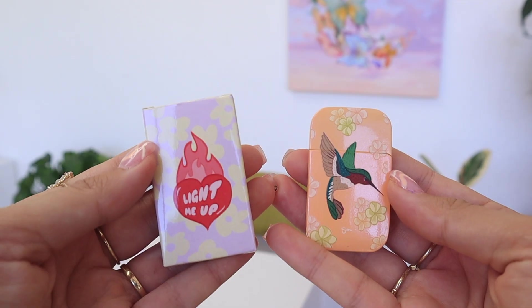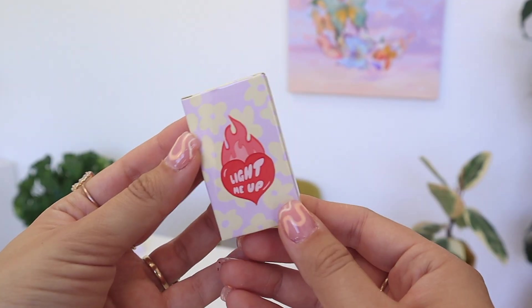Hi guys, if you're here it's because you purchased a lighter from me — my beautiful new lighter collection. First and foremost, I want to say how thankful I am to have your support, for you believing in my dream. This is a part of my baby and I appreciate you.